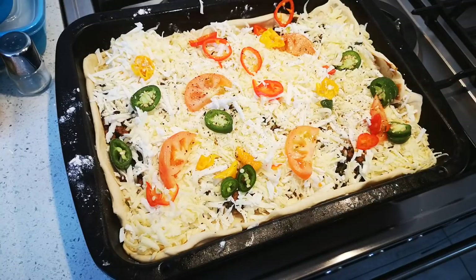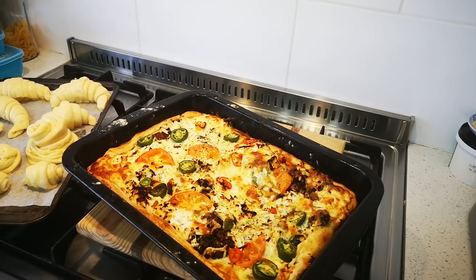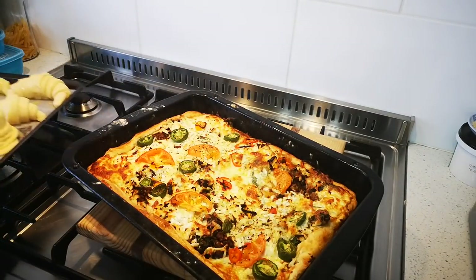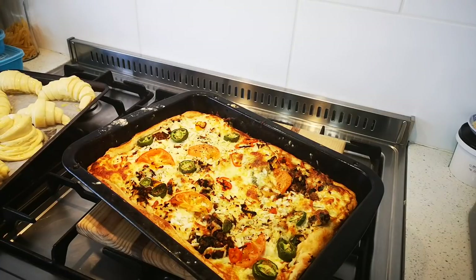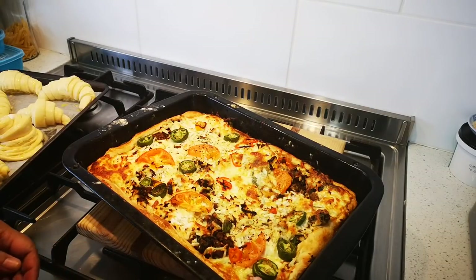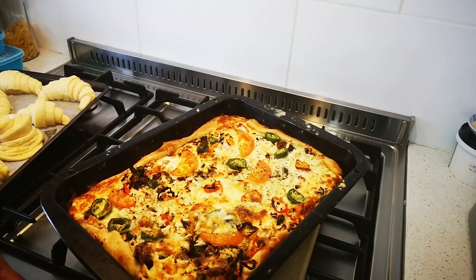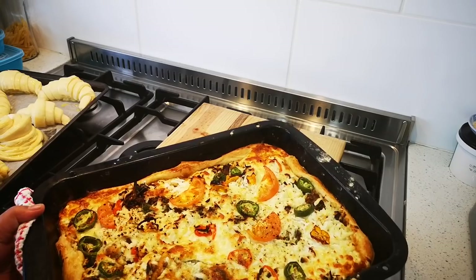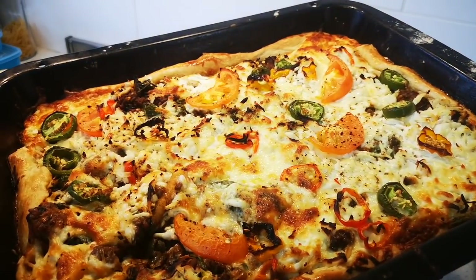Okay guys, the pizza's out of the oven. I'm also busy making some croissants on the side. Here it is — everyone is hungry! Looky looky looky, yummy in my tummy!